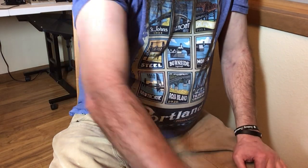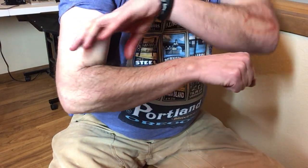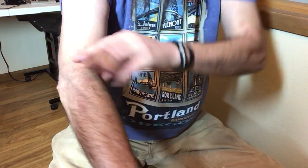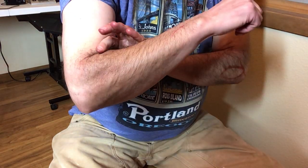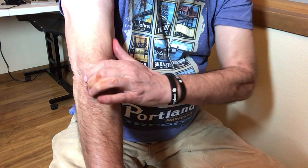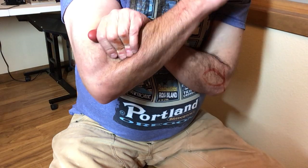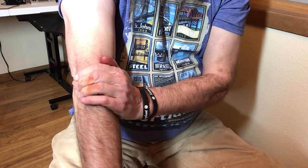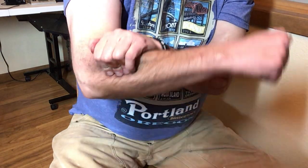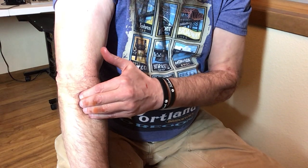We know that it's an extensor muscle — when our arm is flexed, it's stretched out, and when we do this the muscle contracts. So we put it in a shortened, contracted state, then we pin a part of the muscle, press it down, bend the arm up, and then let go. Pin it down, stretch it — and work all along the muscle.